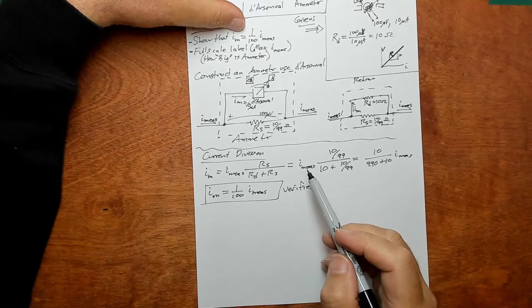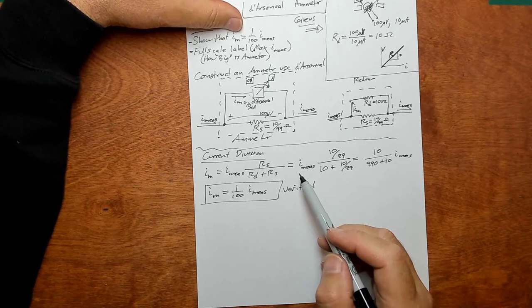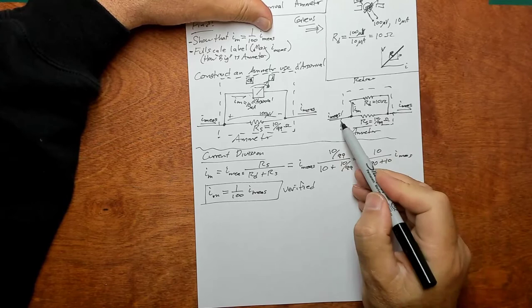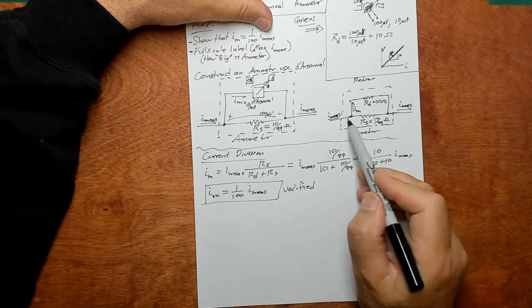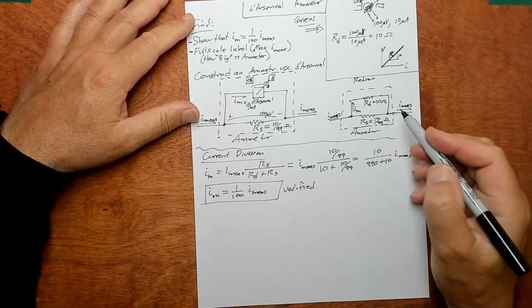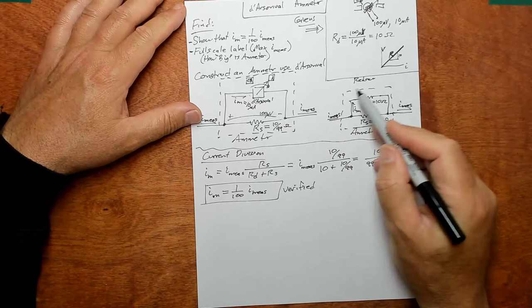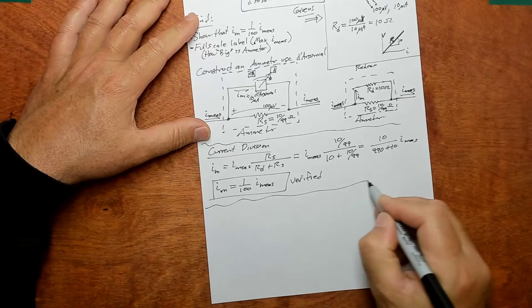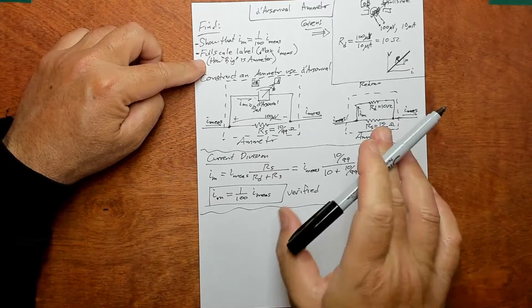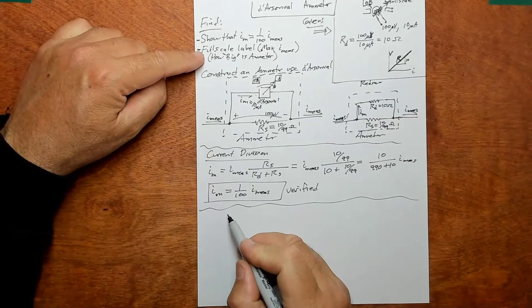We've shown that the current through the movement, I_M, is 1/100 of the measured current. So you're putting some current into this ammeter and 1/100 of it goes through the movement and the rest goes through the shunt. So how big is this meter — what should we put on the labels? What is the maximum amount of current that this ammeter can measure?